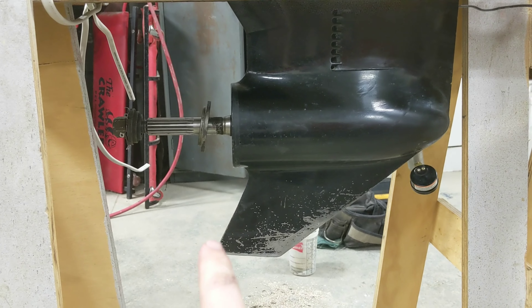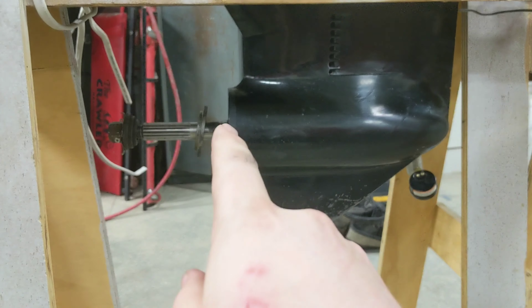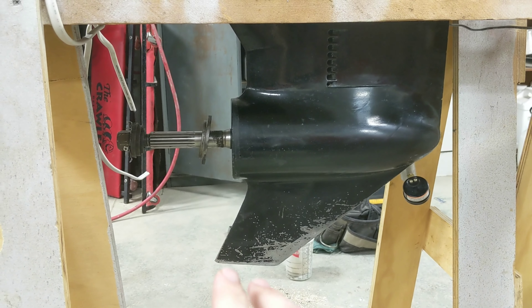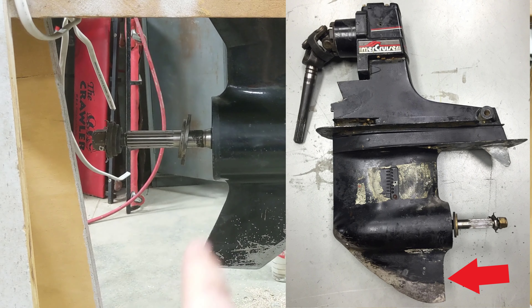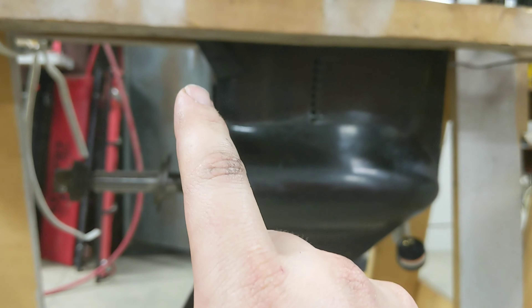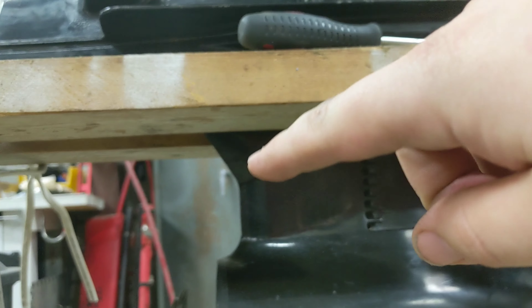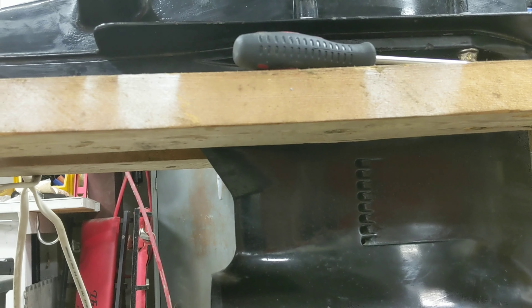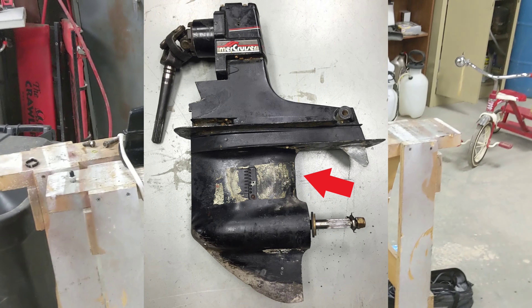Also, on a Gen 2 you can see how the skeg is kind of swept back — it's slant cut — and this section here is vertical. On an Alpha 1 Gen 1 it would be straight cut, not swept back like this. Same up top here: you can see there's a slight angle that carries all the way up — on a Gen 1 that would be generally straight. That's a more subtle difference.